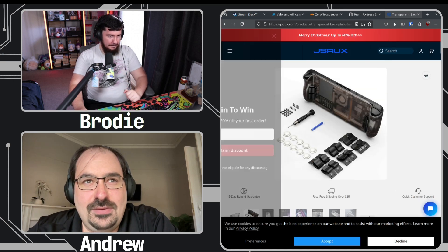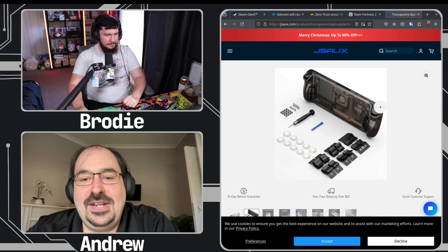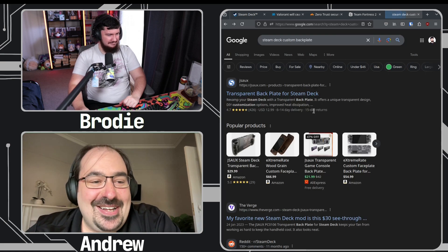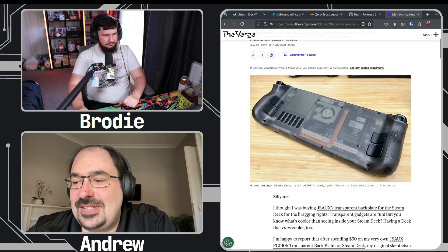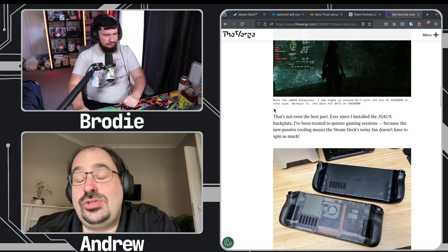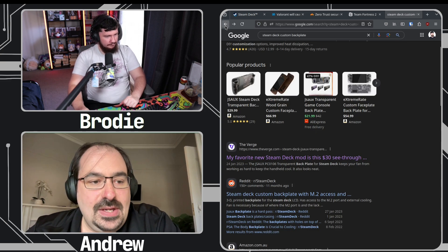JSAUX also has a series of black plates for the Steam Deck — they made holes for the fan, but there's some engineering to look at there. The original Steam Deck designers didn't put holes there, so I don't see why additional speed holes would make it any cooler. They're still great quality though. It's a really easy mod to do compared to a full shell replacement, where you'd have to unglue the screen and do a whole bunch of things.